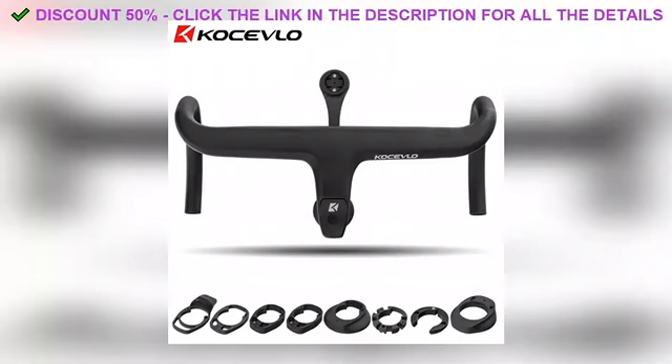And here's the kicker — the price. Usually something that looks and feels this good comes with a high price tag, but this one's super affordable. I was honestly surprised when I saw how budget-friendly it is, especially considering the quality. It's rare to find a product that checks all the boxes without emptying your wallet.